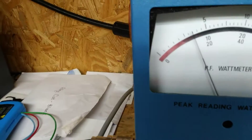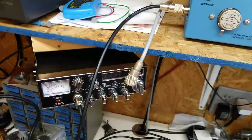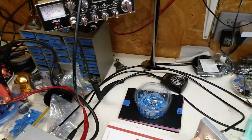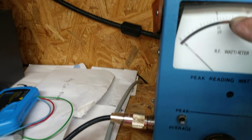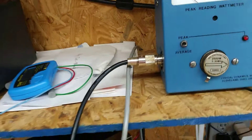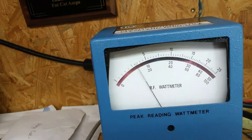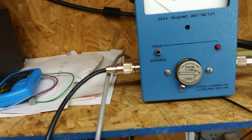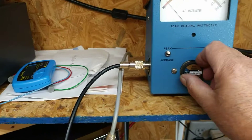That's about 300 feet. Alright, turn this puppy on — average. We're in the middle scale: thousand, thousand, that's 1,500, that's 2,000 — this is average. It's about 1,700 average. Let's put a 5,000 watt slug in it.